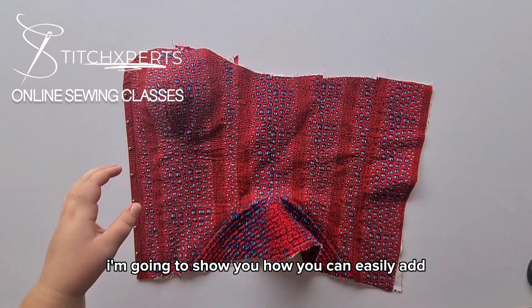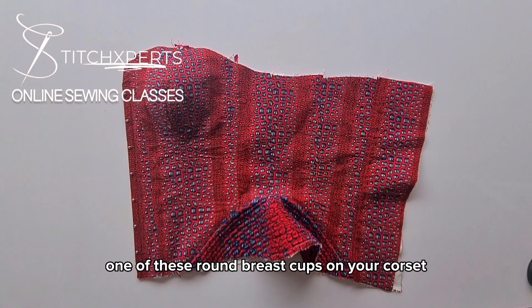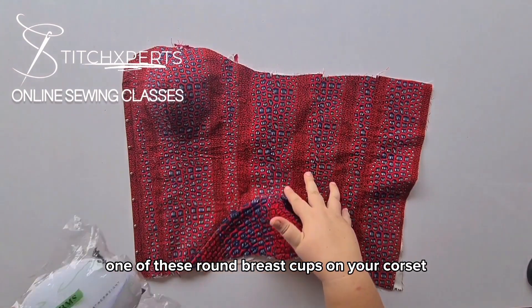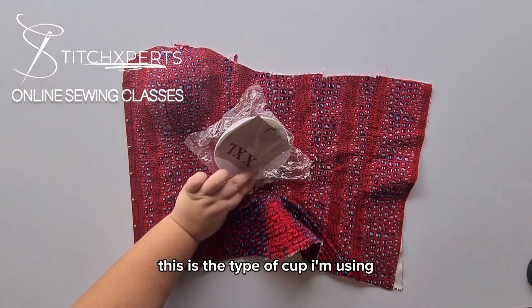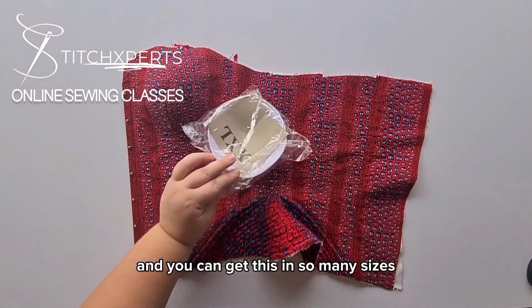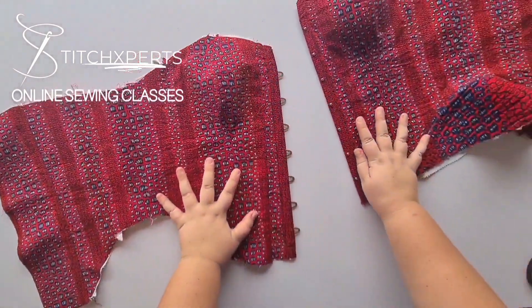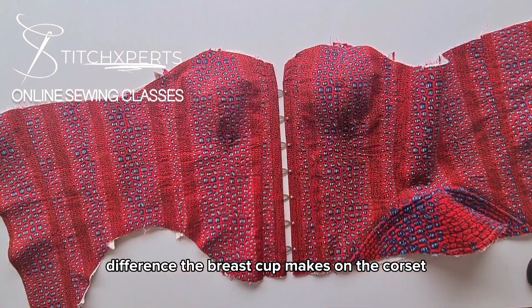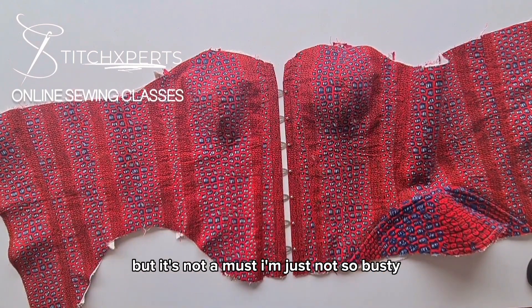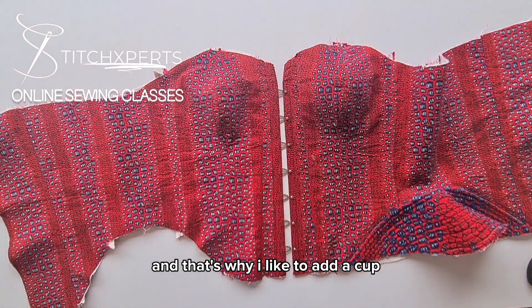I'm going to show you how you can easily add one of these round pressed cups on your corset. This is the type of cup I'm using and you can get this in so many sizes. You can see the difference the pressed cup makes on the corset, but it's not a must. I'm just not so busty and that's why I like to add a cup.